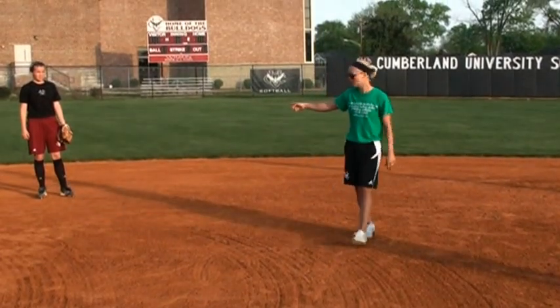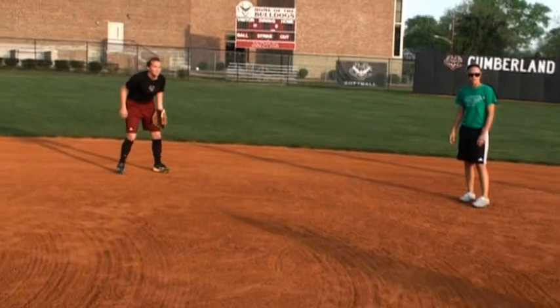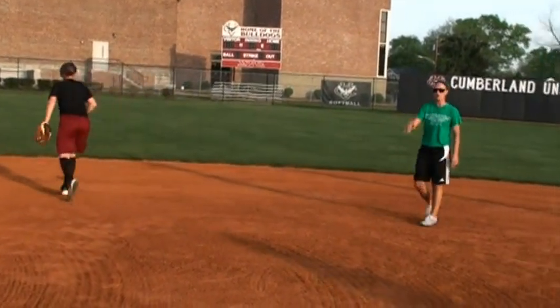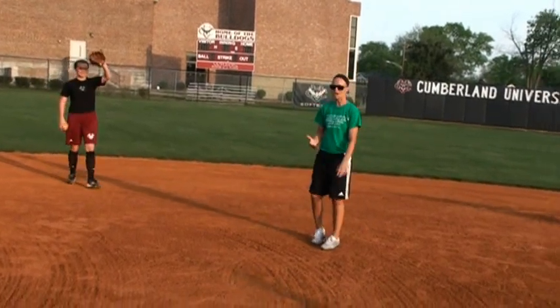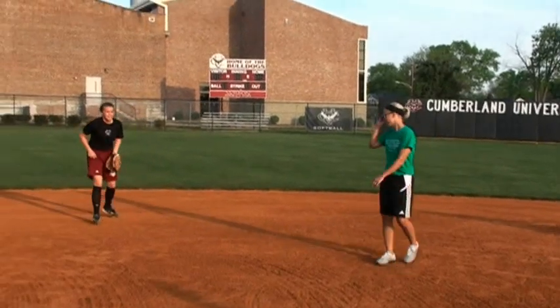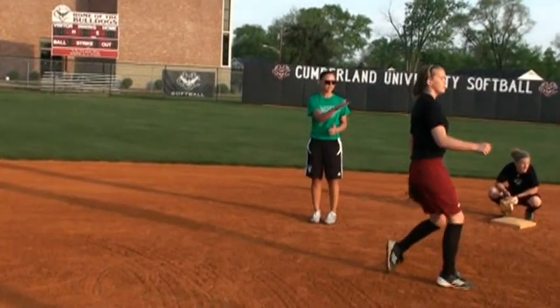A lot of times you'll see — do it wrong — and she's going to wait on the ball to get to her. The longer the ball is on the ground, the more chance you have of not getting that out. Do it right. We try to say the fewer hops, the better. Do it right. She came and got that.